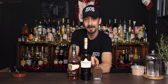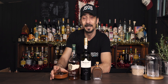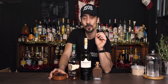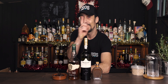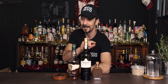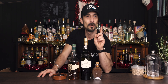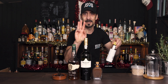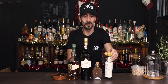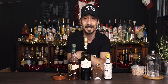Third ingredient is dates syrup. This is made from dry dates and if you are interested in how to make this syrup, make sure you check my short on date syrup. I'll leave a card here or you can find it in my shorts playlist — very easy to make, just watch the video one minute and you know how to do it. And the final ingredient — and I know I mentioned three ingredients but this is just a modifier — is just a few dashes of Angostura bitters, that's it.